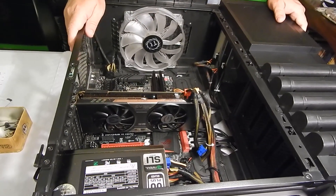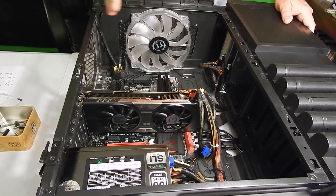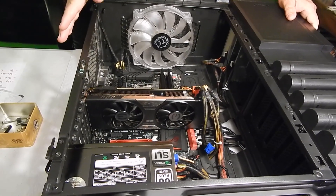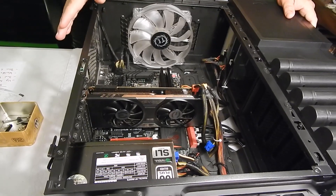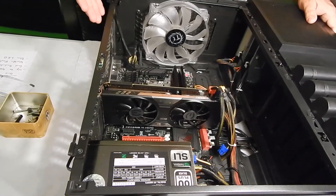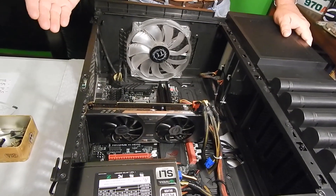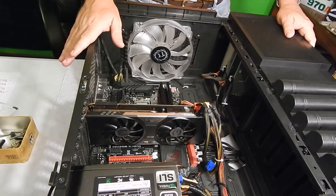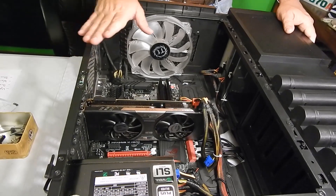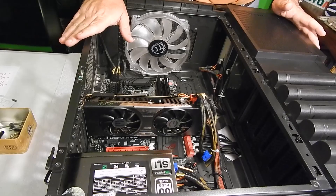What we're going to do first is prep the case. Whenever you're working with a motherboard or any computer part, you want to make sure you're discharging static electricity. We live in a high-humidity environment so we really don't have a problem with it, but in certain areas — high altitude, for example — you may need to wear a wrist strap to ground you to the case.